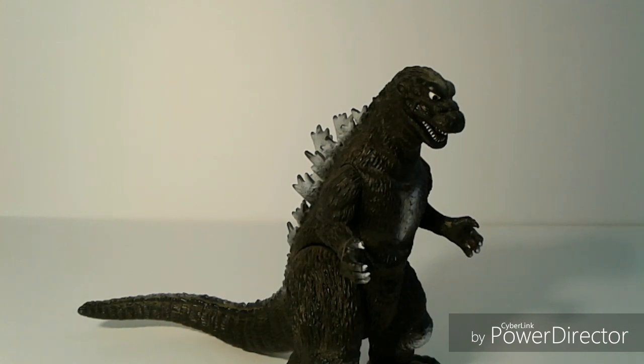In these reviews I'm going to be describing the detail and articulation, and I'm going to see whether or not it holds up well to the design of the suit that it appeared in the film. I'll also compare some differences and give some gripes — just typically what I would do in a regular review. So let's start off with detail.